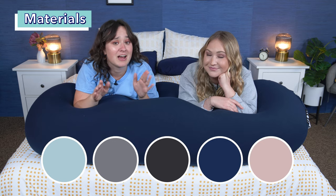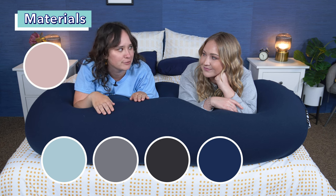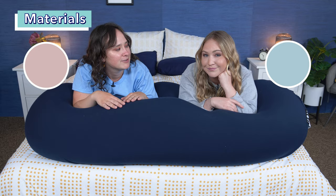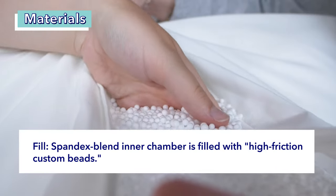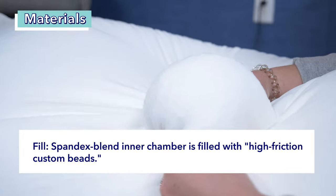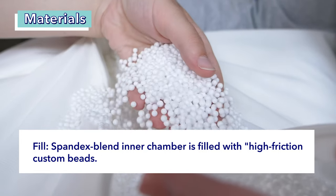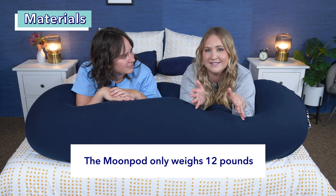I love those names. And if I were buying a Moon Pod, I would 100% pick Rose Quartz for the cover — I love that shade of pink. I think I'd do Neptune Blue. Moving on from the covers, inside is the inner chamber filled with high-friction custom beads. The fabric of the inner chamber is a spandex blend, and the beads are expanded polystyrene beads, or EPS beads, made at a custom density. These beads are what give the Moon Pod its floating effect. Those beads are also super light, making the Moon Pod weigh only 12 pounds, so it's really easy to carry around.